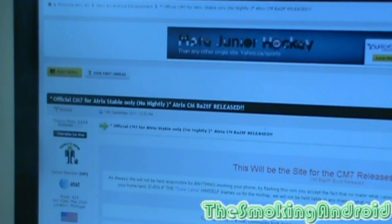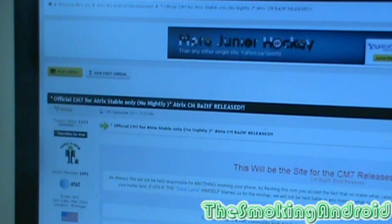All right, everybody, so welcome back to the Smokin' Android. Today I have noticed that the CM7 team for the Atrix has put out a new update — CMBATBA2TF, whatever the hell that means. Anyways, just in case some of you are hesitant to update, this is more geared towards newer flashers and new CM7 users who finally got CM7 installed but are a little freaked out about how to install an update. We're going to show you two different methods here.